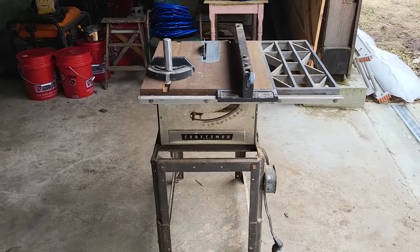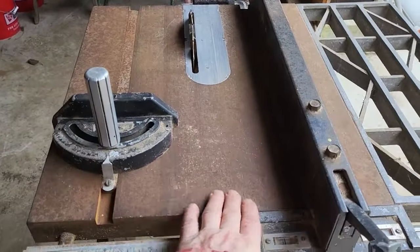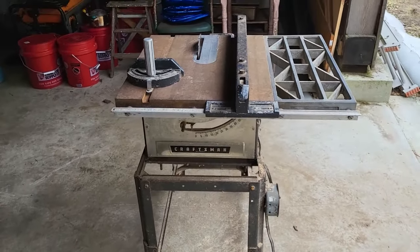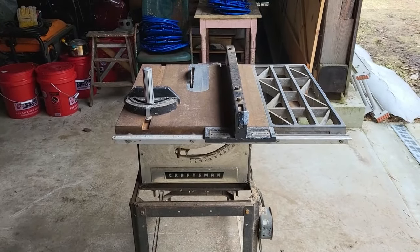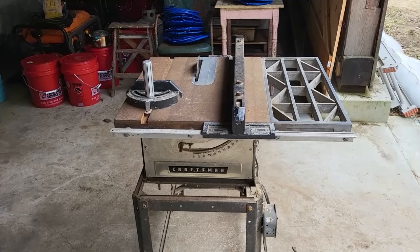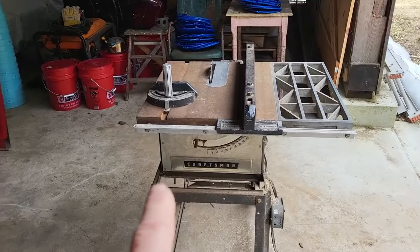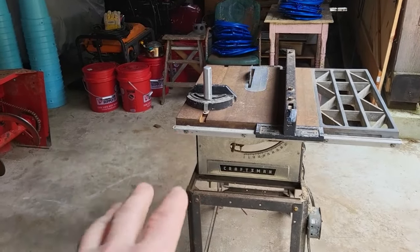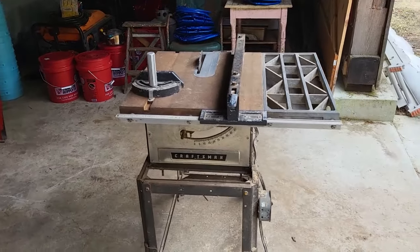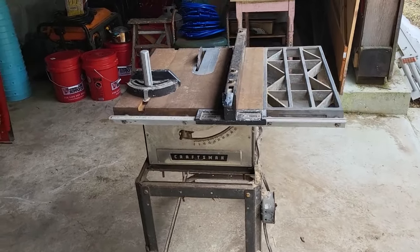I'll be pulling this all apart first chance I get and cleaning it up. The table is cast iron and it's really rusted from sitting out here in the barn. A lot of my tools stored out here got rusty — mostly before I restored the barn. The original wooden floor was on dirt, so moisture came up through the ground and rusted everything.